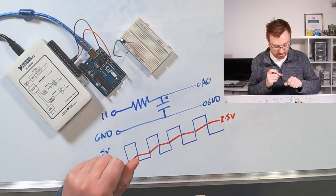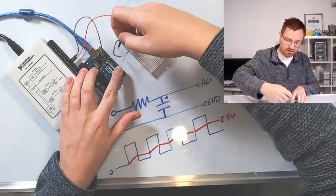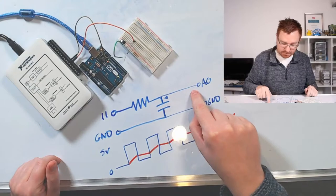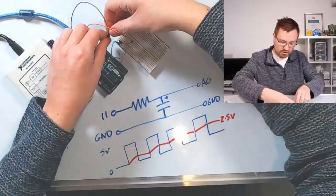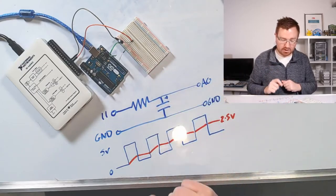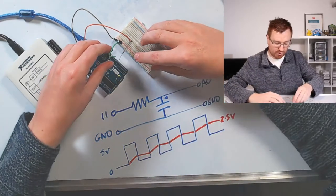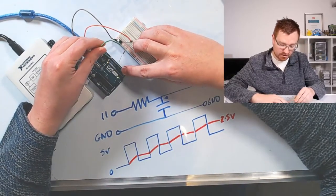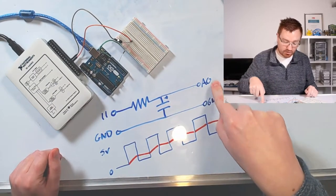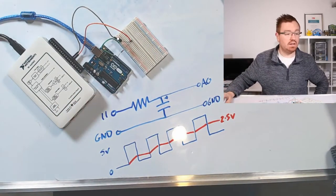Let's plug it into our Arduino and see what actually happens. I'm going to take out my signal wire and plug that into the top of the capacitor. Then I'm going to take my ground out of the Arduino and plug it into the blue ground line on my breadboard. The green wire goes between the capacitor and ground on the Arduino, and this resistor needs to go between pin 11 and the top of the capacitor, which is then plugged into pin 11.